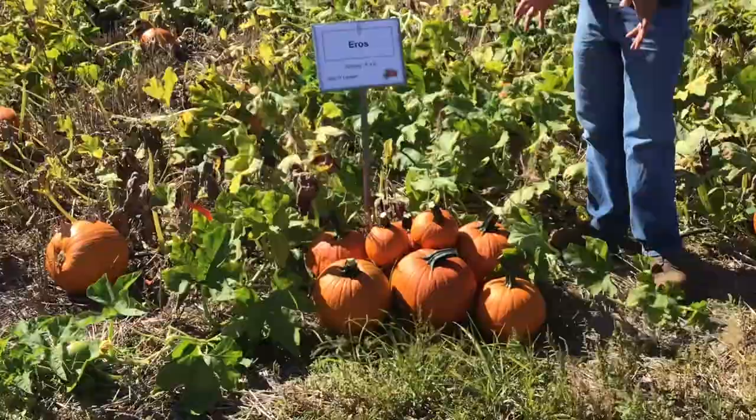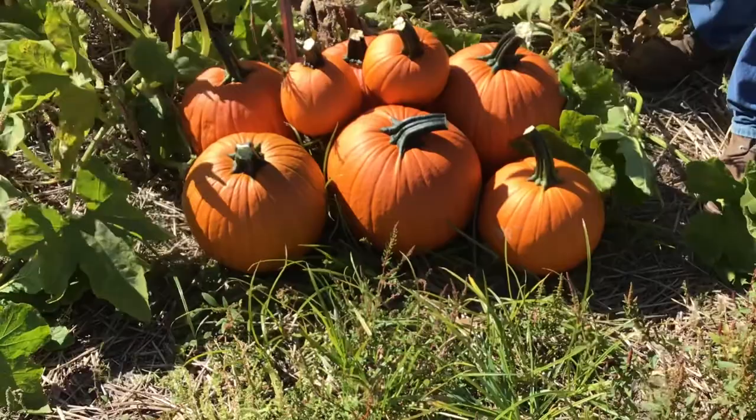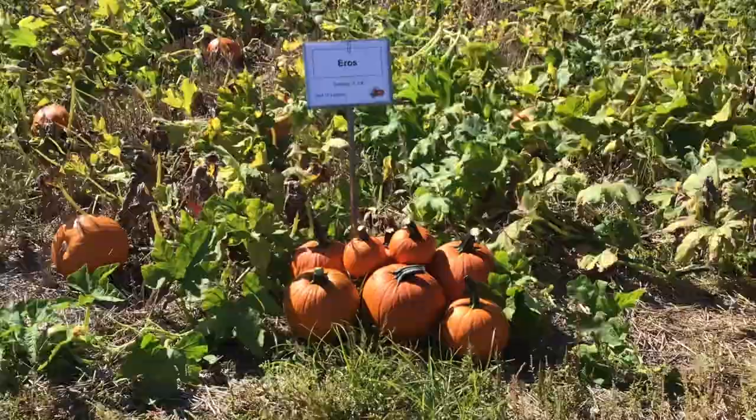Arrow is another nice jack-o-lantern, similar in size — more in that 12 to 14 pound range. It has a nice handle length, a good firm handle attachment, and is just another nice jack-o-lantern pumpkin.